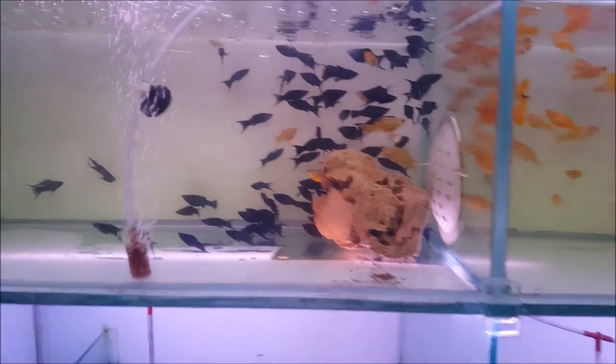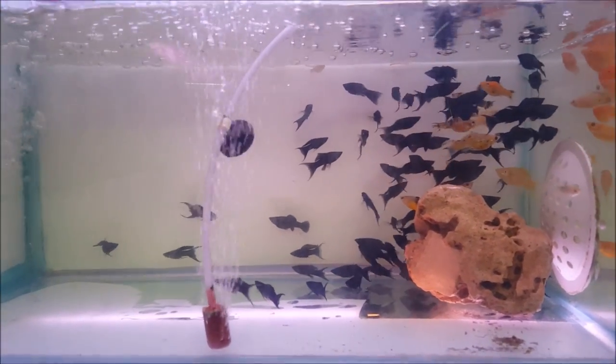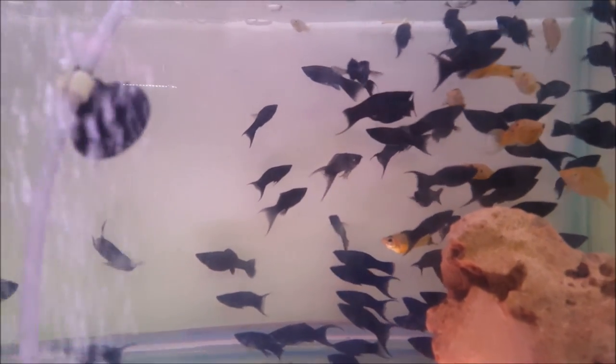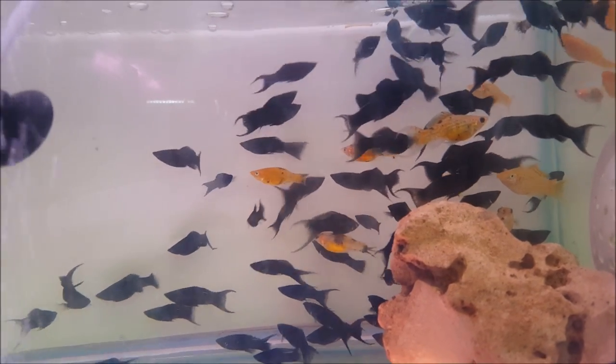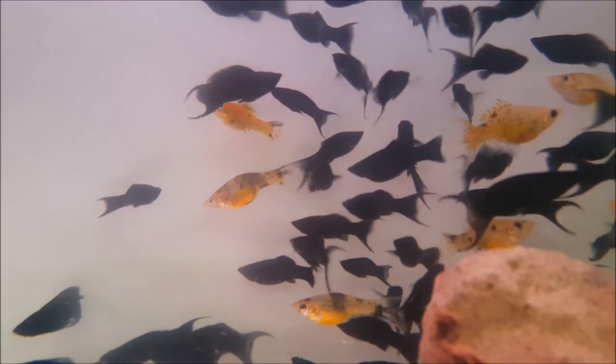This is the first molly — this is moon tail mollies. It has two tails, and the tails are moon-shaped. This is what this molly is known as: moon tail mollies.